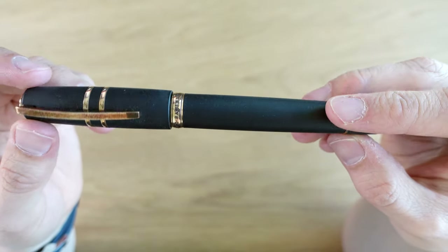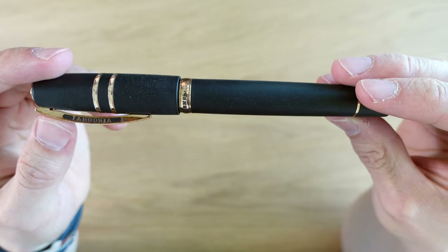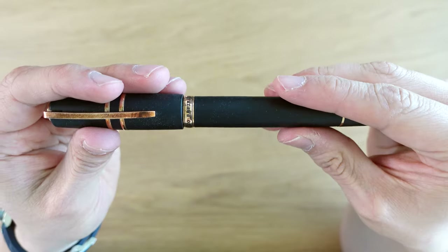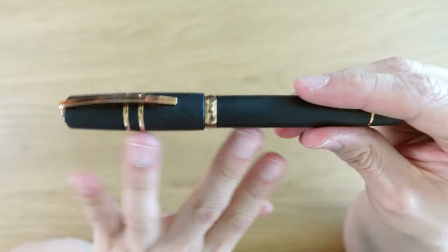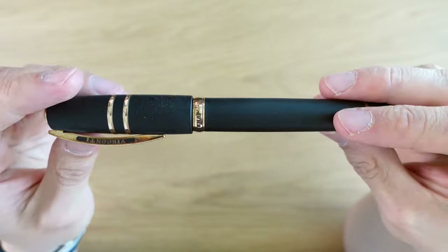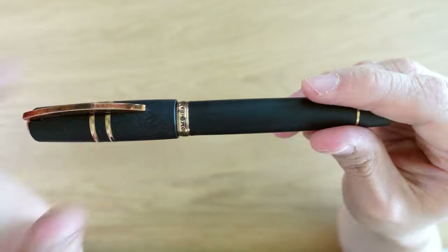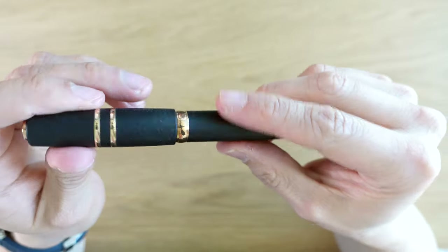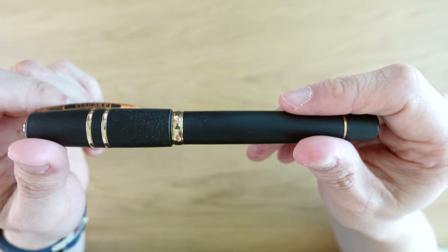So this is the Visconti Homo Sapiens Bronze Age fountain pen. This pen has been out for quite a while. Visconti have made a few changes over the years, but this is sort of the most original Homo Sapiens model — this is a relatively new one. They changed the nib material from palladium to 18 karat gold. The big thing with this pen is the material: it is lava from Mount Etna in Sicily, Italy, infused with resin, and supposedly nearly unbreakable. It's a very unique feeling material — porous, kind of cool to the touch. It's a lava rock, essentially. Very unique material.